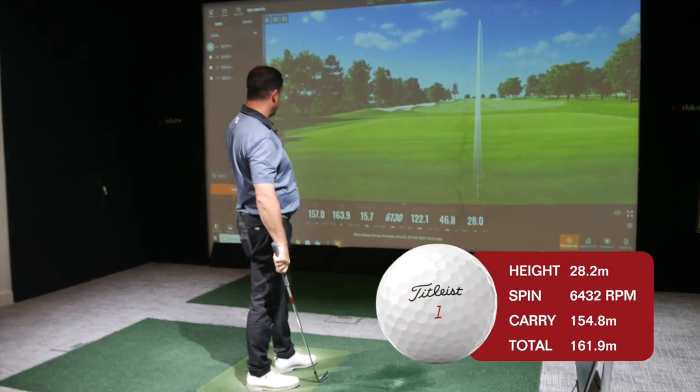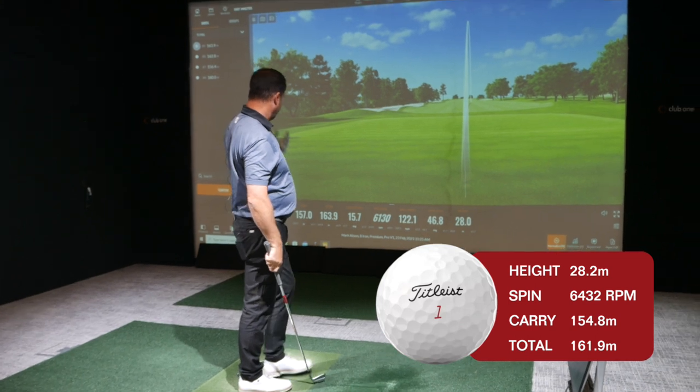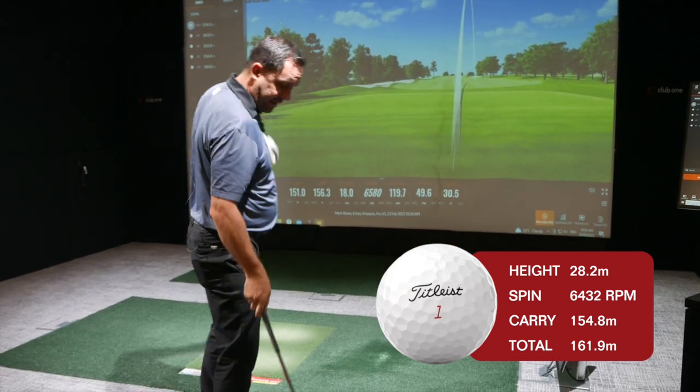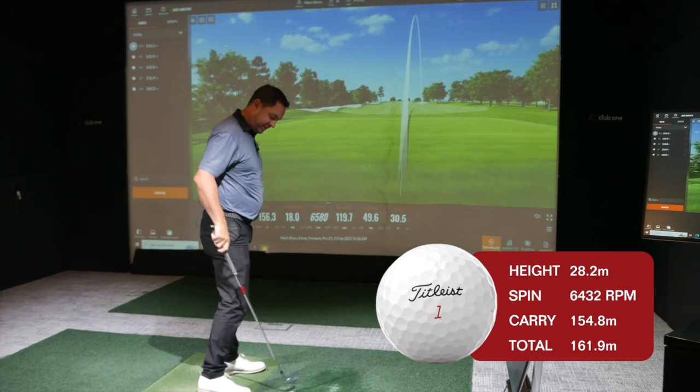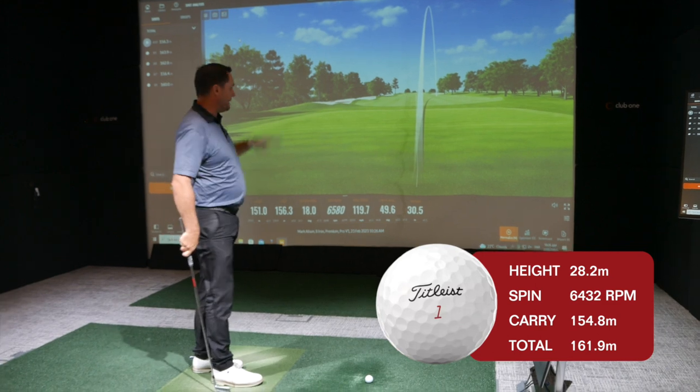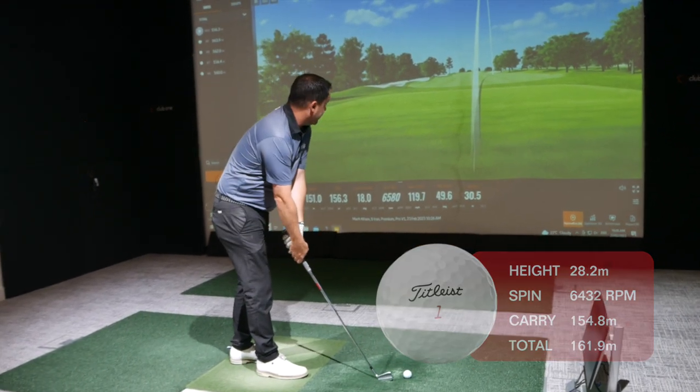Certainly a little higher flight, touch more spin — good numbers again, same sort of distance as expected. The descent angle — the angle at which that ball's landing — is improving. A ball like this helps me get into some corners of greens, get at some tougher flags, carry bunkers, and hold greens.